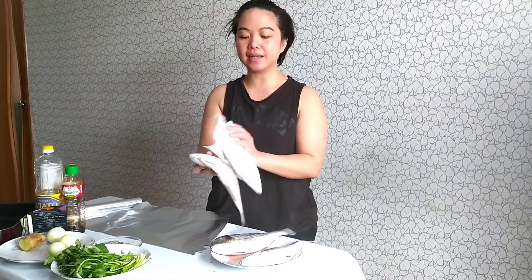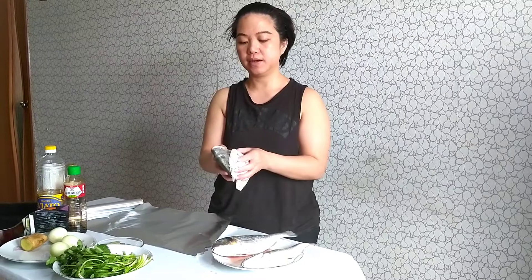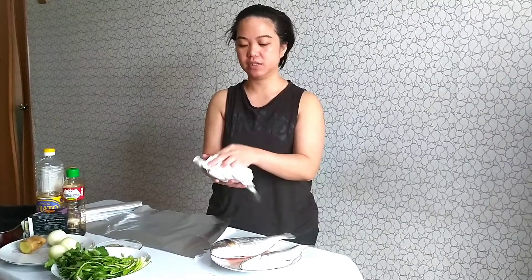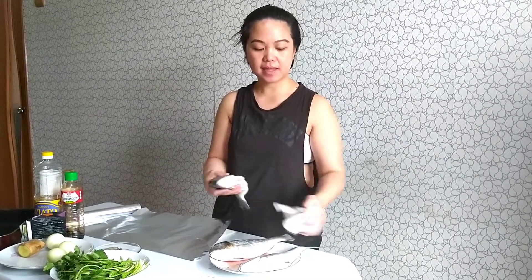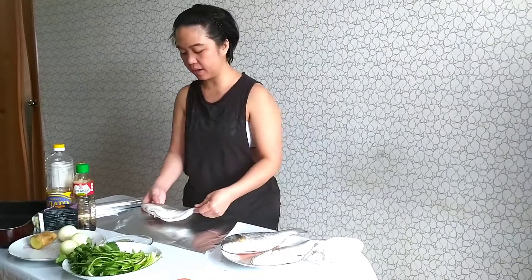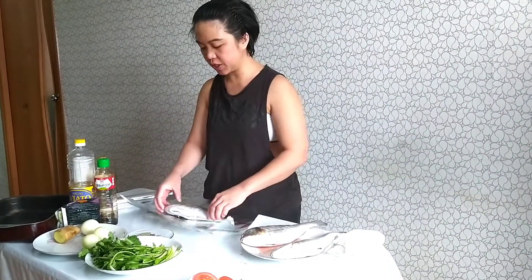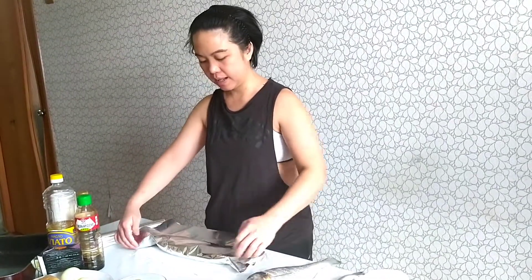We won't add anything on it — just the fish, even no salt. Nothing needed. It's very simple, right? Even a 10-year-old can do this. And we'll wrap it to secure the fish so the juice will not leak later.